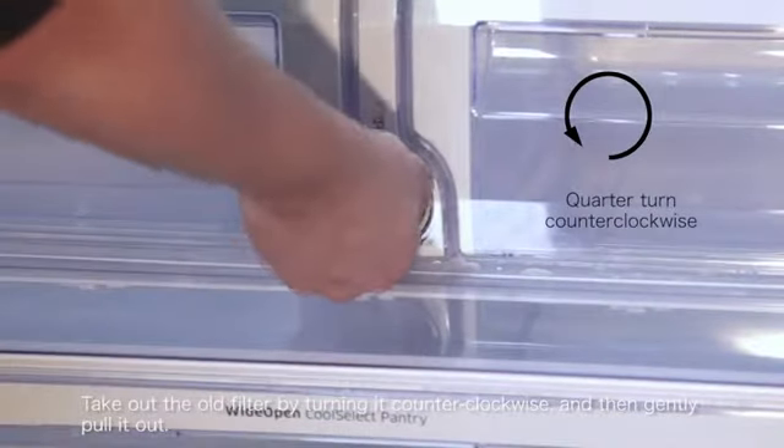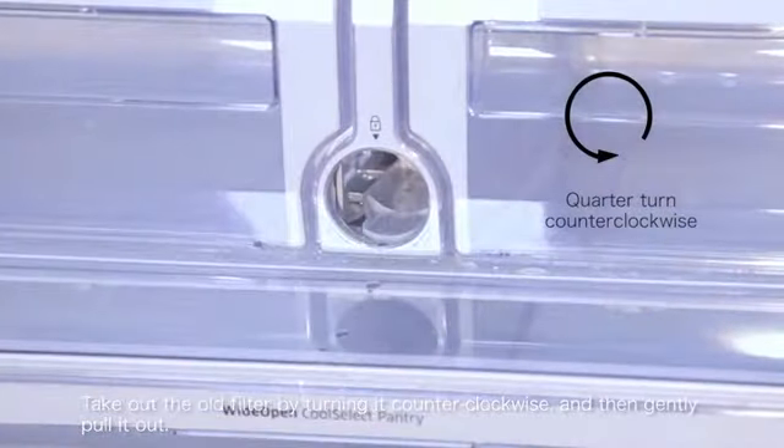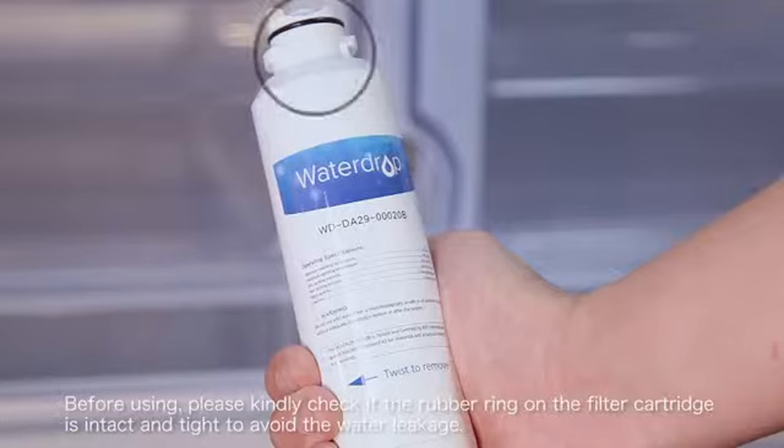Take out the old filter by turning it counterclockwise and then gently pull it out. Before using, please kindly check if the rubber ring on the filter cartridge is intact and tight to prevent water leakage.